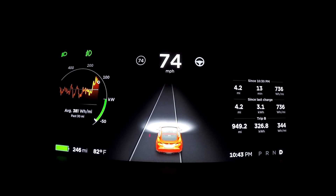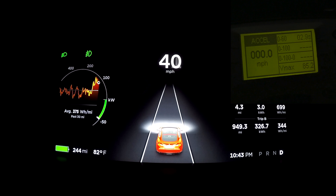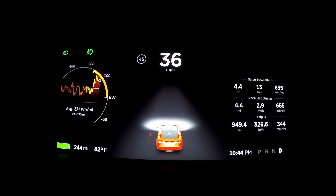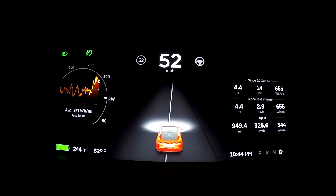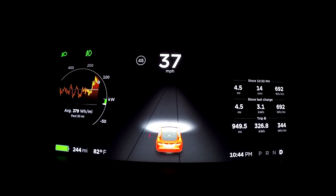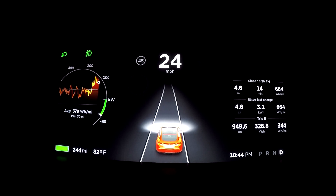Zero to 60 shows 2.9, which could be 2.8. Definitely not as fast as I'd hoped. I'm not sure which battery version this is — I'll check, because I think they upgrade the battery with the P85D Ludicrous. I know we got 2.65 zero to 60 with the version 3 battery in the P90D Ludicrous. So P85D Ludicrous upgrade: zero to 60 in 2.9, but that could be 2.8.